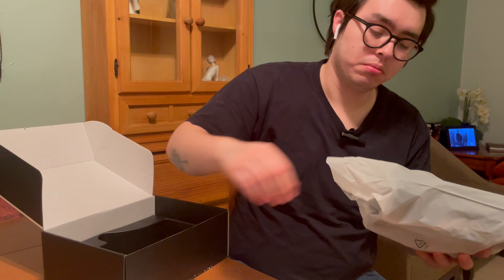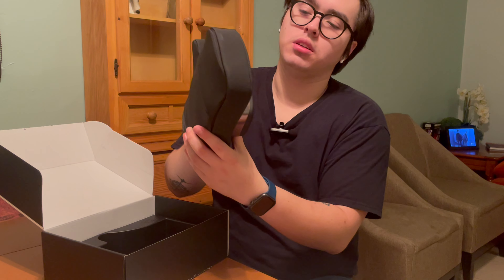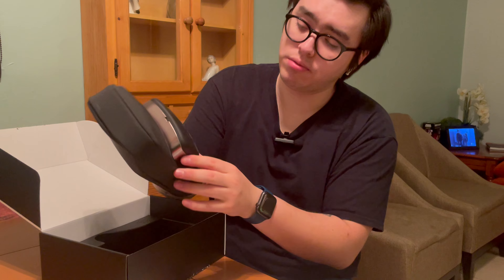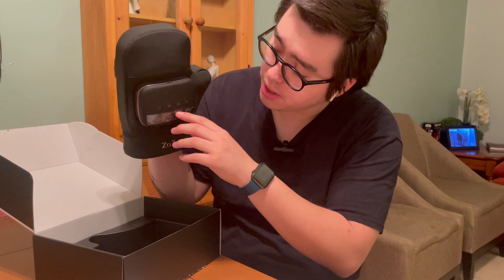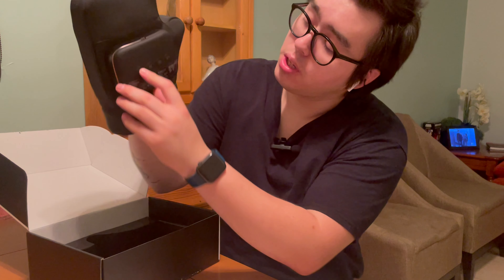The package includes the main unit and the charging cable. The main unit is really nice and really soft. It has all the buttons listed on it.